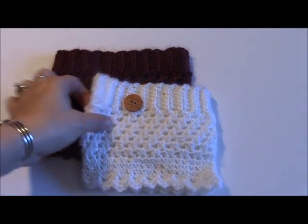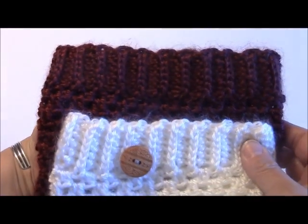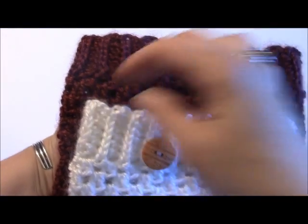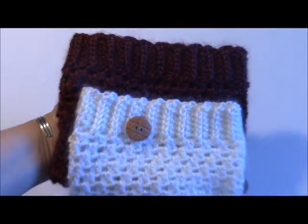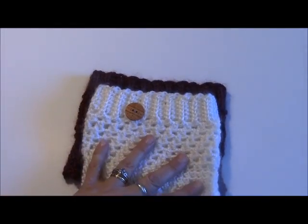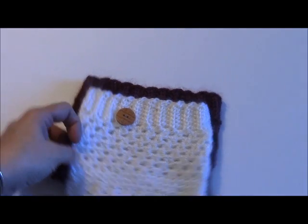I'll show you a little bit closer. This is a half double crochet that I used on the boot cuffs. Today I'm going to be showing you how to work the single crochet, and you can check out my other videos if you'd like to learn how to do the half double crochet or the double crochet version of this rib stitch.